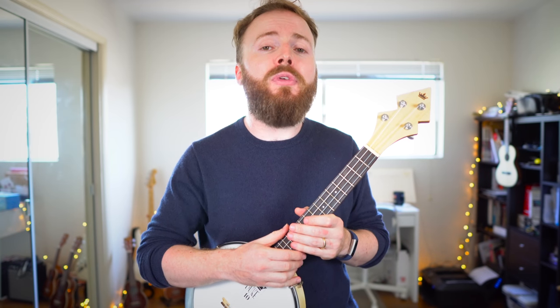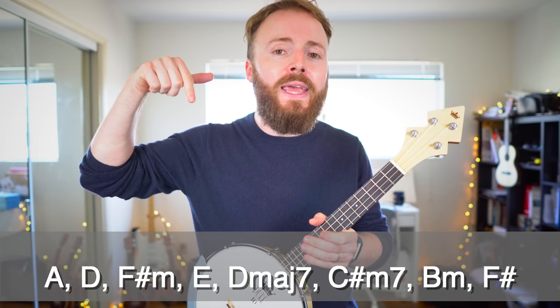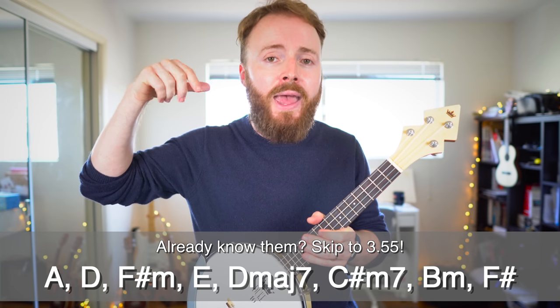That was just a quick snippet of the song and I'm going to teach you how to play that first. Stick around because at the end of the video I'm going to play through the entire thing and you can play along with me from start to finish. Right now though, I'm going to teach you the chords for the first half of the song. These are the chords that you'll need — if you already know them, then skip ahead now.